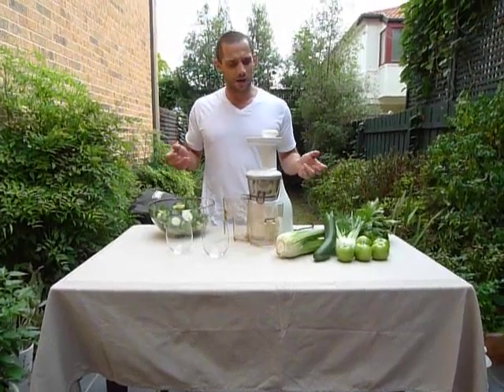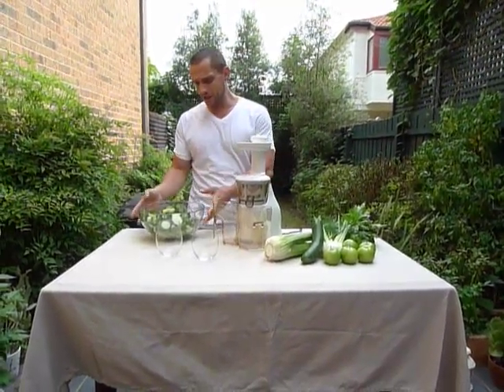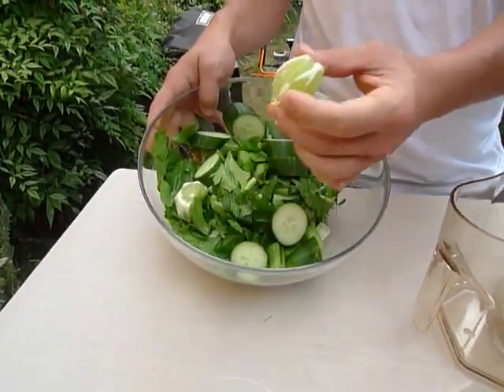Hello everybody, today we are going to create a juice which is affectionately known as Green Genie. Green Genie, by virtue of its name, is a selection of green vegetables and also a little bit of lime.